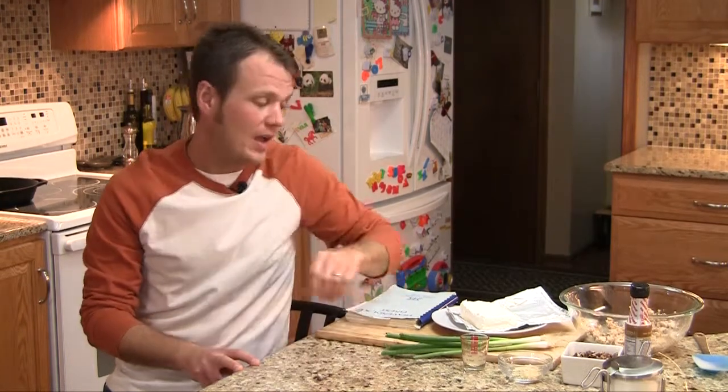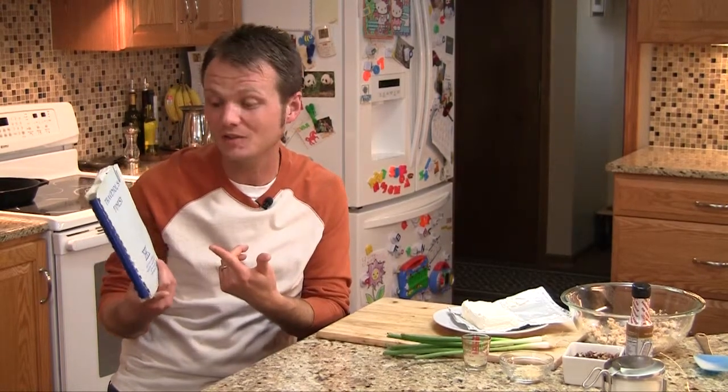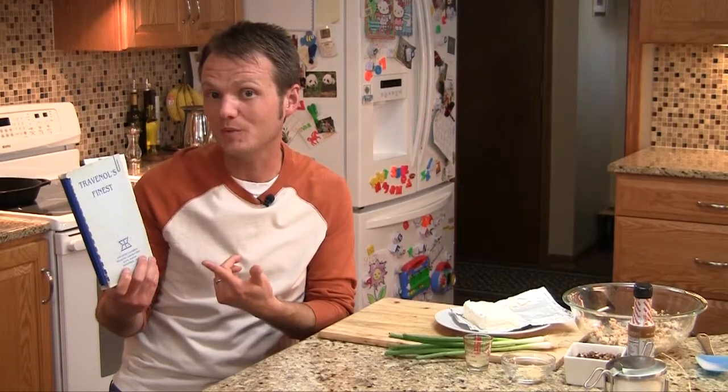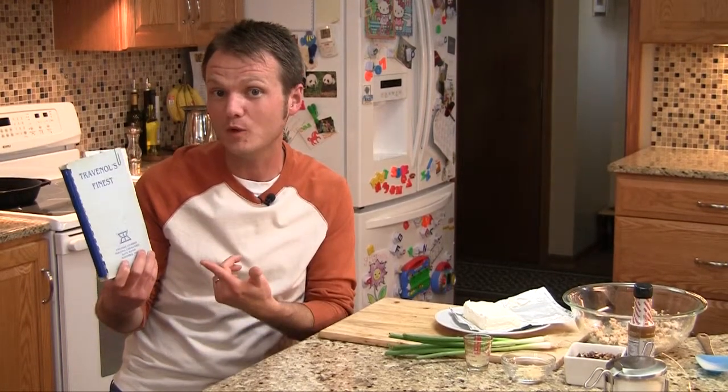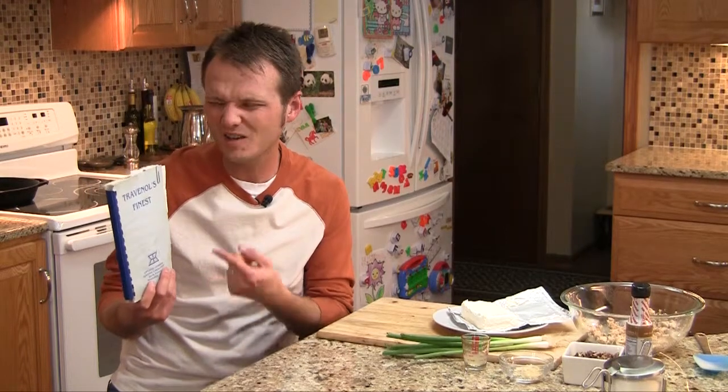When I was looking around one day trying to find something decent to put out on a spread, I went back to one of my many cookbooks. This is another little piece of cultural history from Hayes, Kansas — from a place that used to make medical supplies and they're not around anymore. But before the place left town, the people that worked there left behind this cookbook and I got a copy of it.